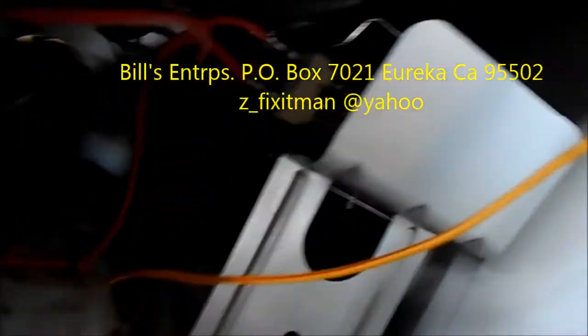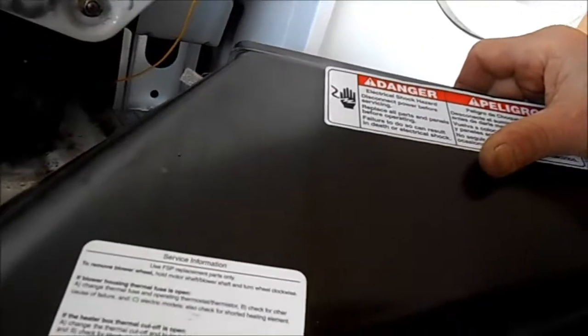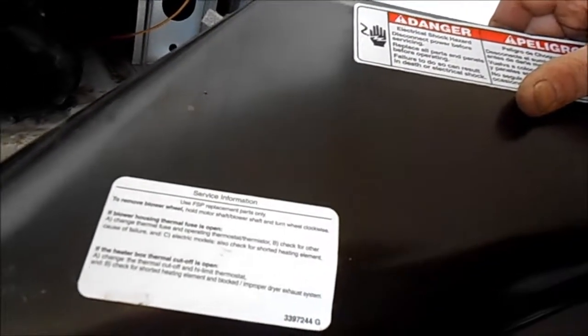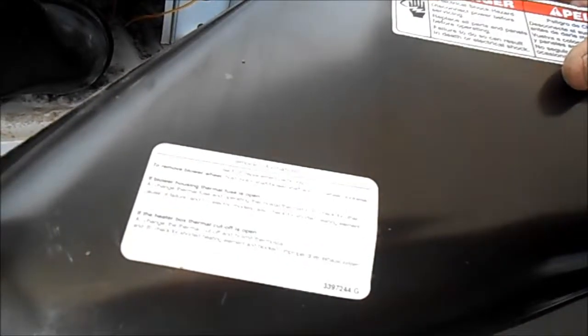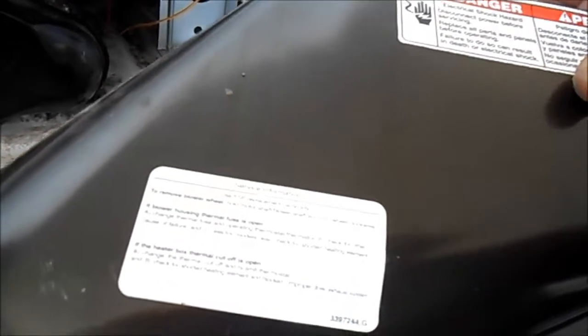They recommend you replace both at the same time. In my experience, 50% of the time you don't need to replace both — you only need to replace the high limit thermal cutoff, not the thermostat. But they recommend, and do as I say not as I do: replace the high limit thermostat and the high limit cutoff.